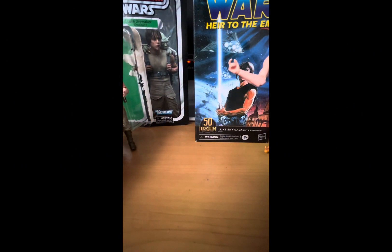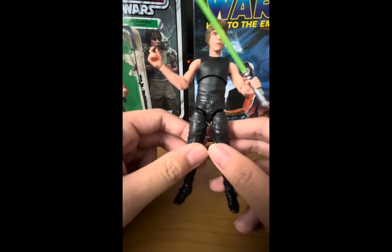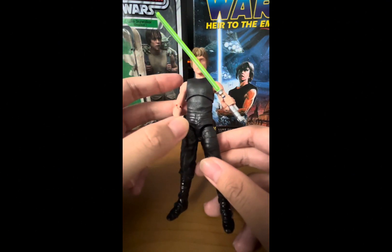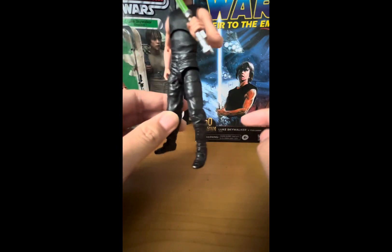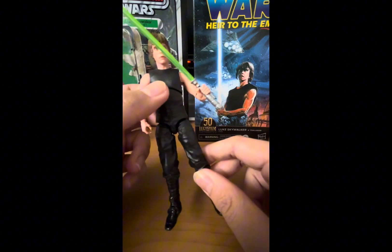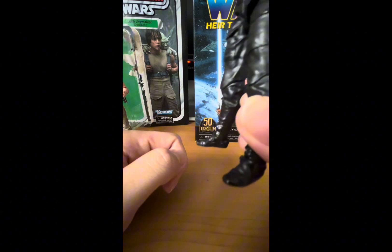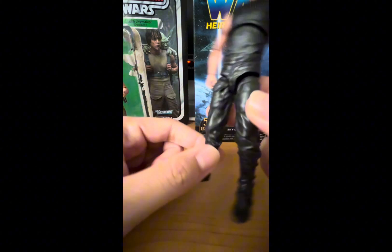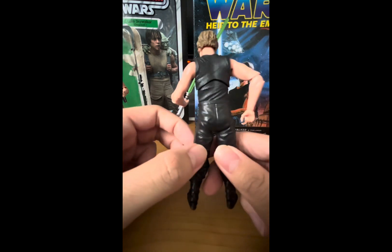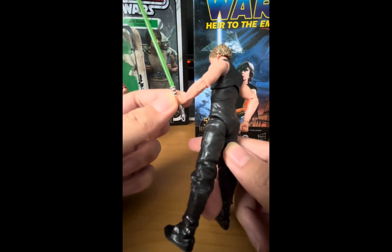Going back to the Heir to the Empire Luke — he's more clean since he's not training. His entire outfit from head to toe is black, which is accurate to the Heir to the Empire Luke. In terms of the boots, it's the same boots but the details are less visible just due to it being all decked in black. Other than that, it looks very good — a great-looking Luke Skywalker in black.